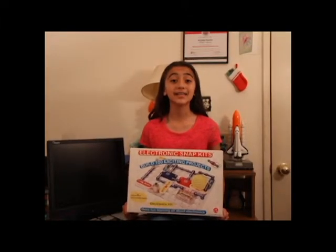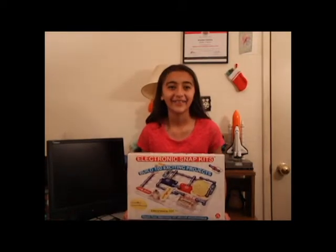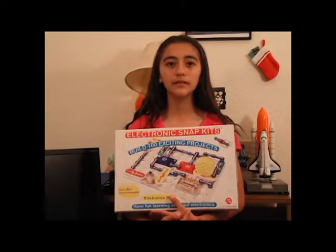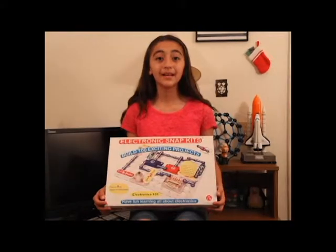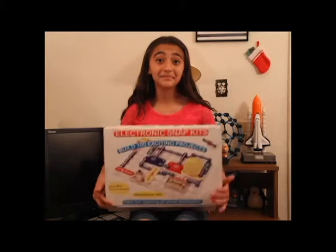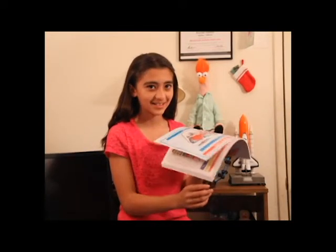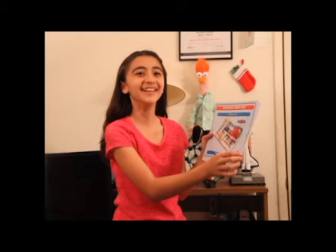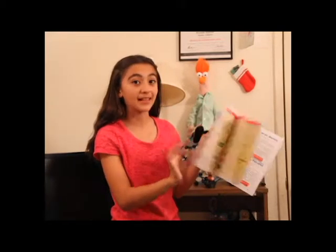Snap circuit kits are a fun and easy way to understand how circuits work. Now let me show you what's inside. The kit comes with dozens and dozens of schematics.